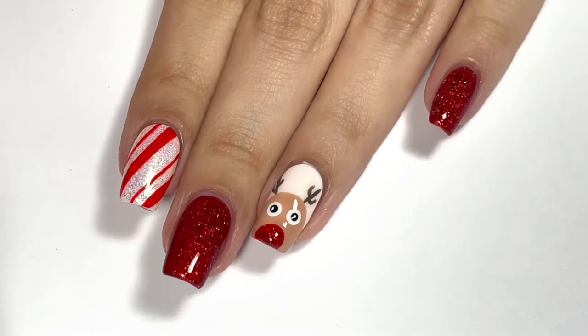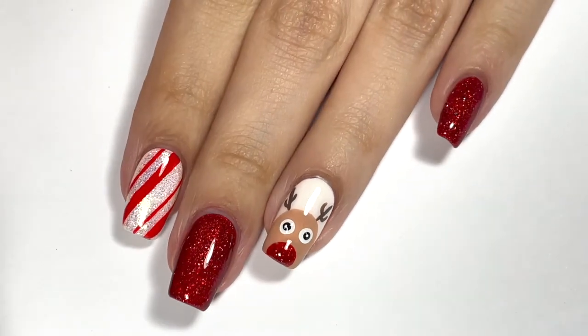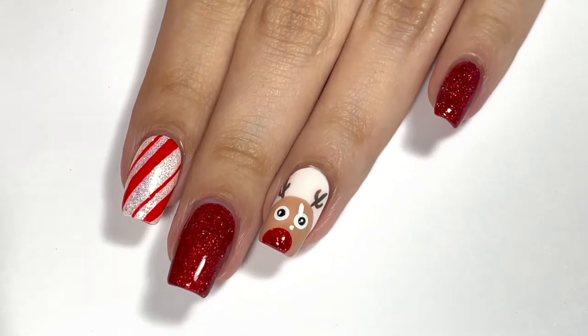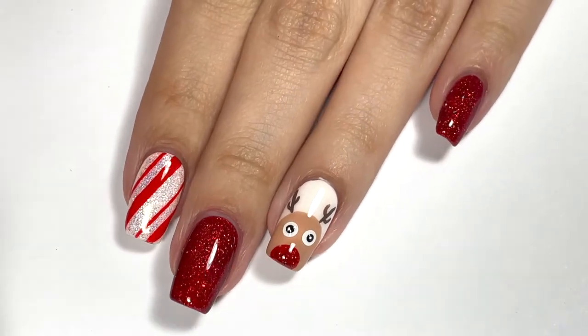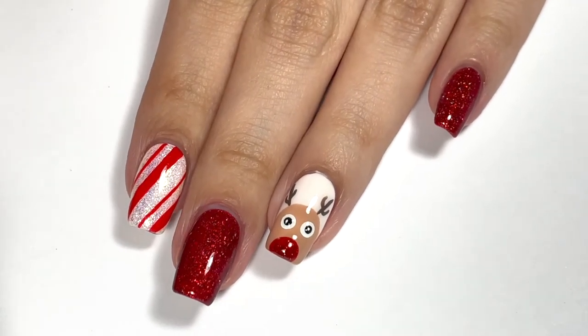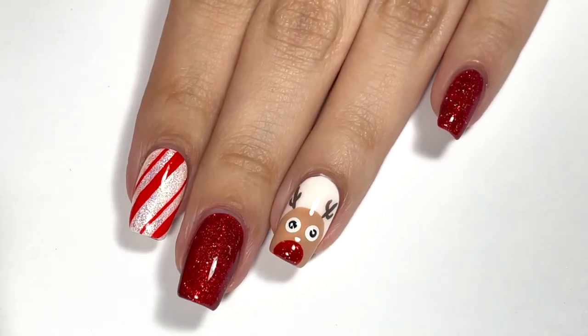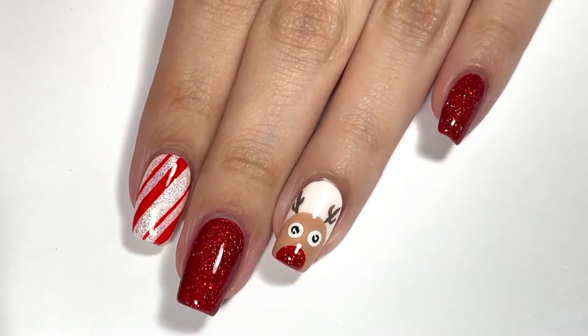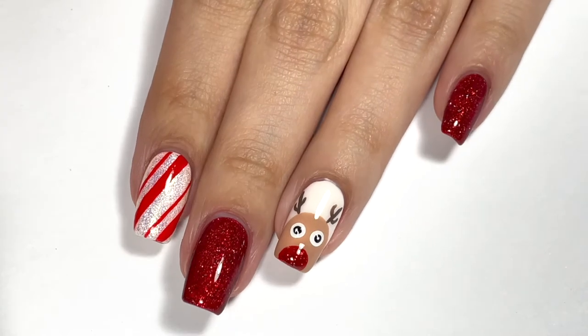Hey guys, it's Lily Pad Polish and for today's video I'm back with another Christmas nail tutorial. I know this is a little bit last minute as it is already Christmas Eve, but I just wanted to pop on and show you guys the manicure that I decided to create and wear for Christmas this year.